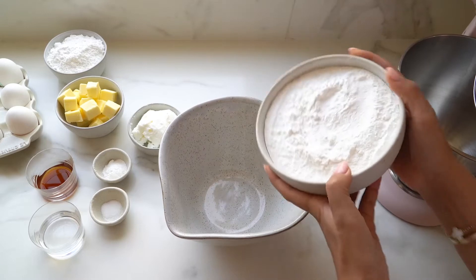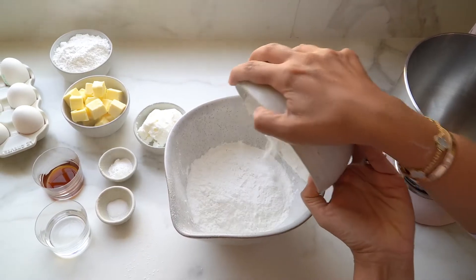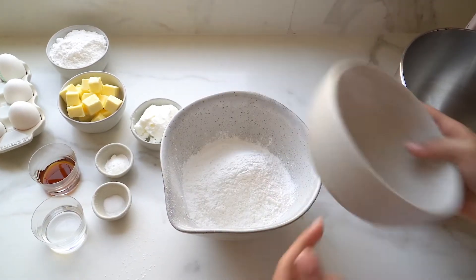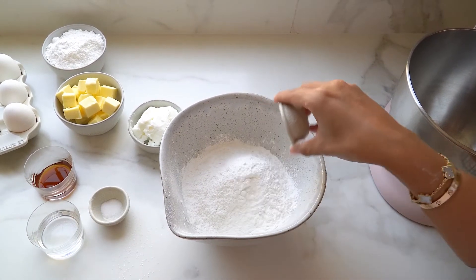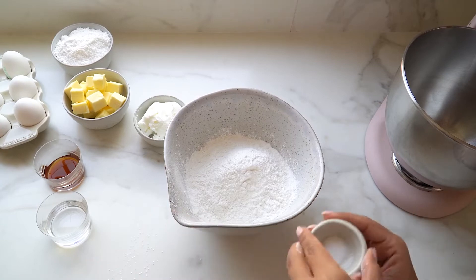I'm going to prepare this recipe in three parts. First we'll start with the dry ingredients. In a medium-sized bowl, I'm going to add my rice flour, baking powder and salt.